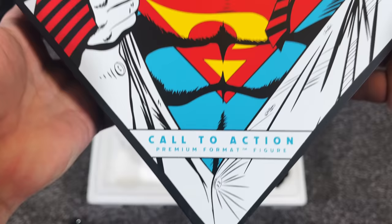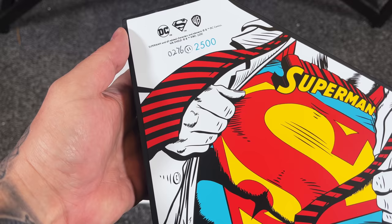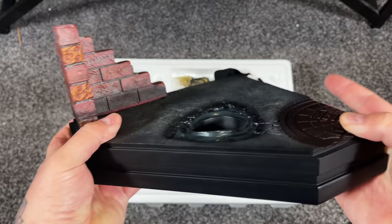Let's start by taking a look at the base. First of all, I love the bottom of the base — you have that iconic Man of Steel Superman artwork. I have number 276 out of 2500 for the edition size. It has a nice black sub-base, which is very classy.